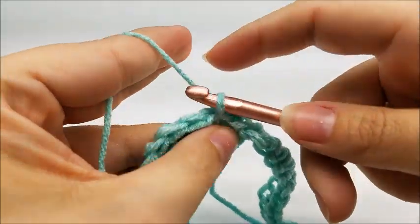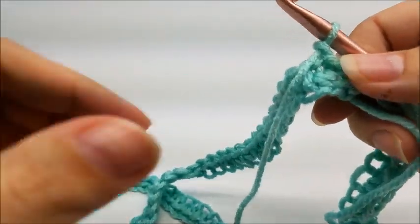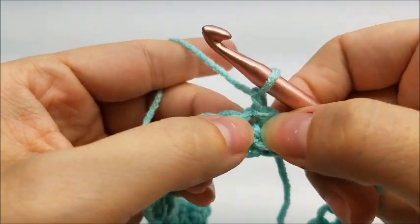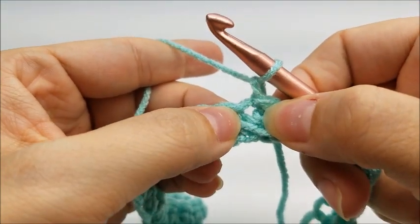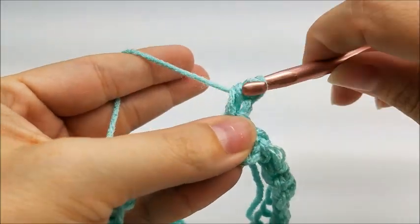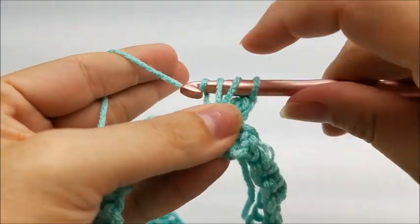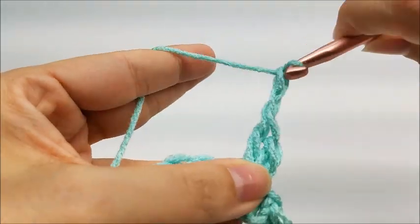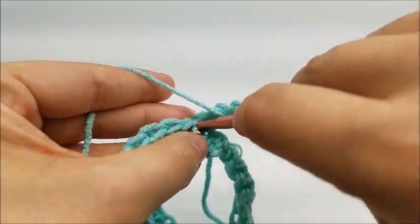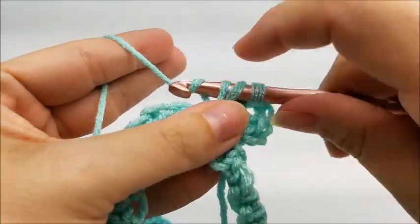For round two, chain one. This is a five-point poncho, so we're going to make our first point right now, in the very same stitch that we just slip stitched into. Put two double crochets through that stitch, then chain two, then go back into the same stitch and put two more double crochets. That creates our first point.